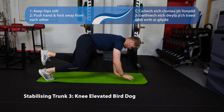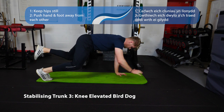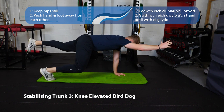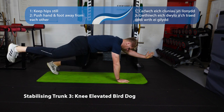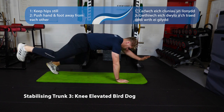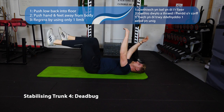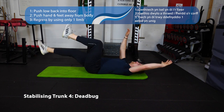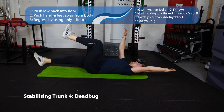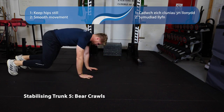Next up, the knees elevated bird dog. You can make it easier by having your knees on the floor, but the knees elevated version is preferred. You could also do just one leg or one arm at a time rather than both simultaneously. Focus on keeping from your hips to your head nice and straight and everything as still as possible. Similar principle for the dead bug — thighs and arms parallel in the start position, lower back pushed down into the floor. Don't let anyone push their hand underneath you.